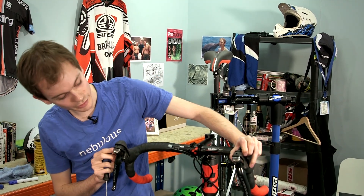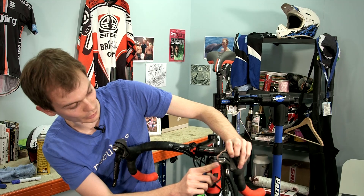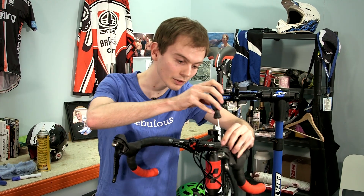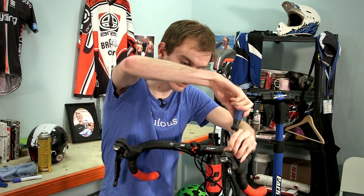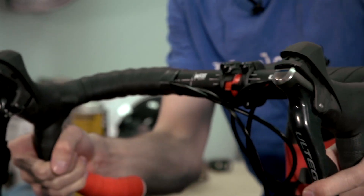You've got your marks to tell you that you've done it matched. You can see there that I've done it very slightly too much on that one, so back it off very slightly. Now the levers are closer.